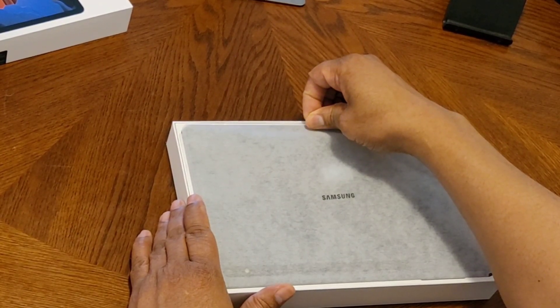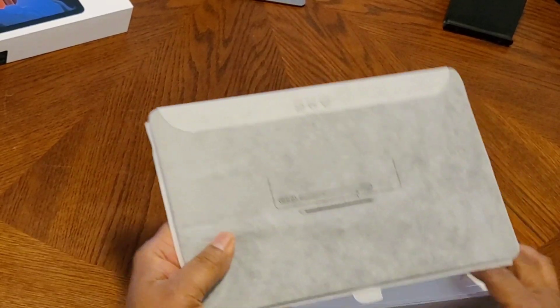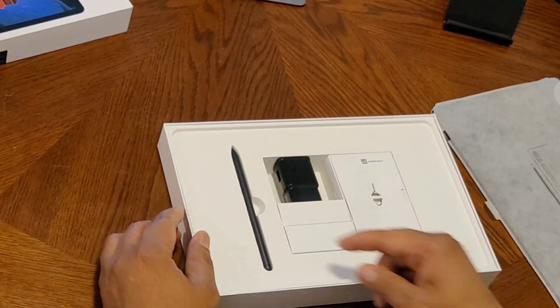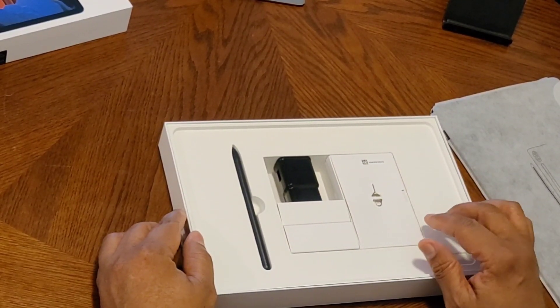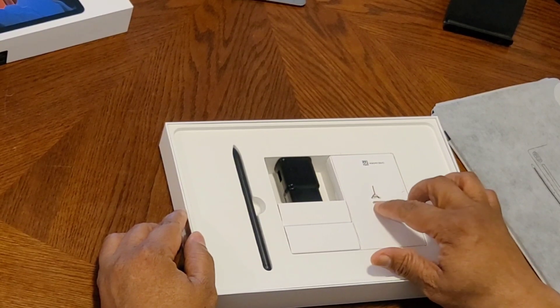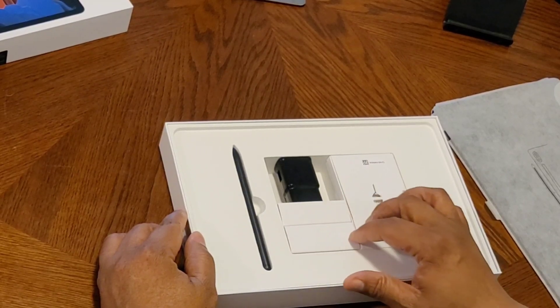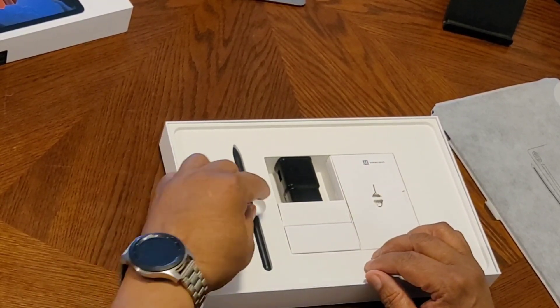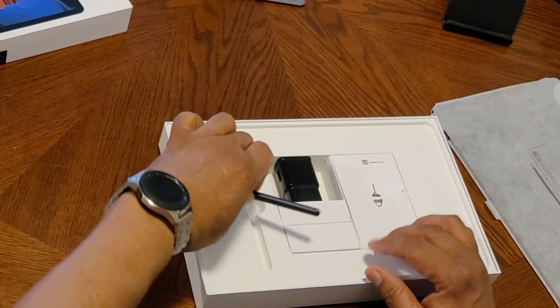Here we have the unit. You've got your S Pen, your charging brick, paperwork, and here's your tool to take out the external SD card. Of course, you have your wires — your charging USB-C. Let's take the S Pen out and see that.